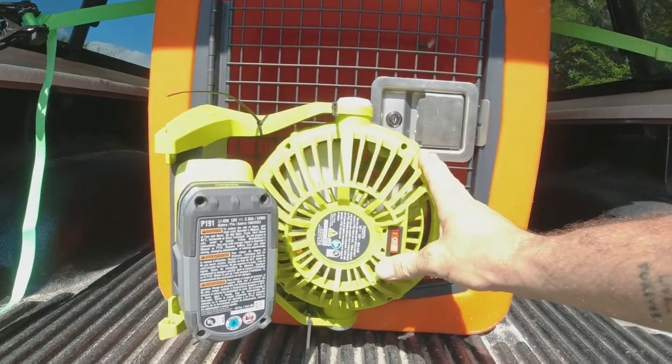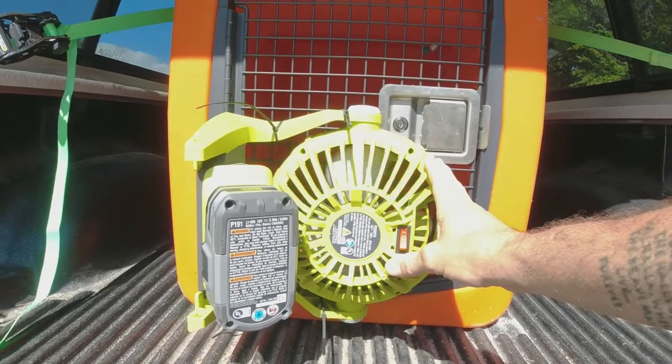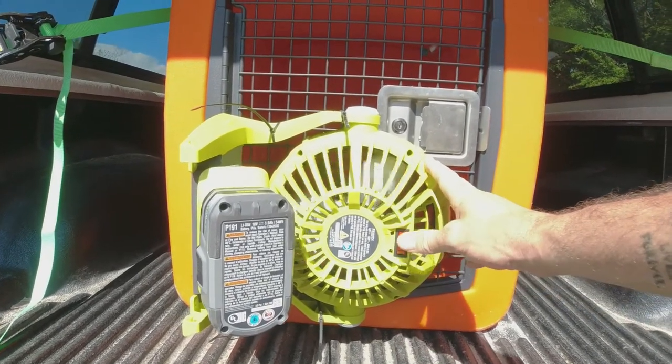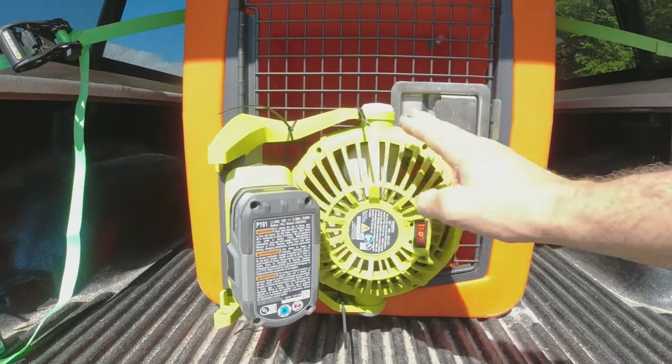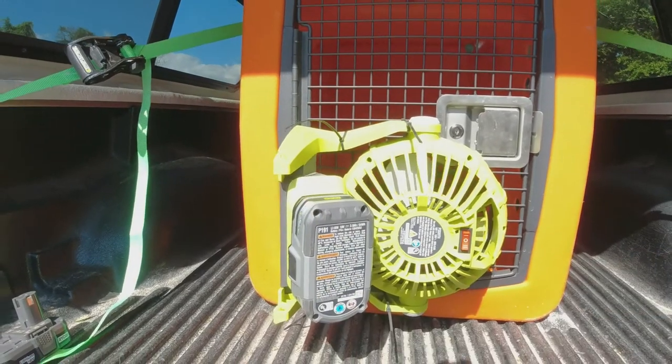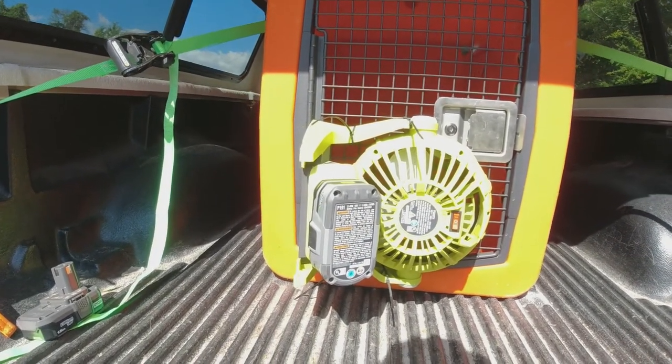The fan has two modes. Mode one is what I generally run it on and I've gotten over six hours of constant use on that mode. If it's really hot out I'll put it on mode two, and with this battery I've gotten three to four hours on that mode.